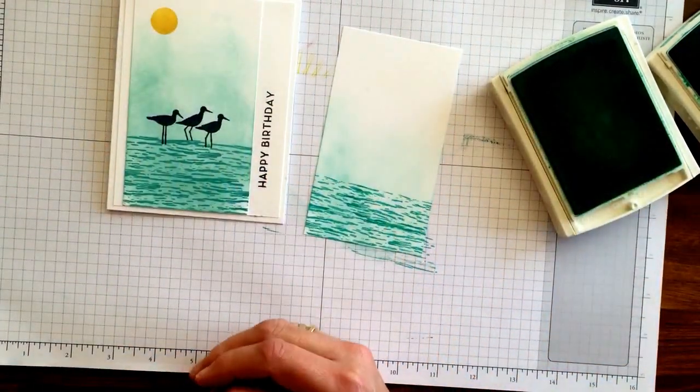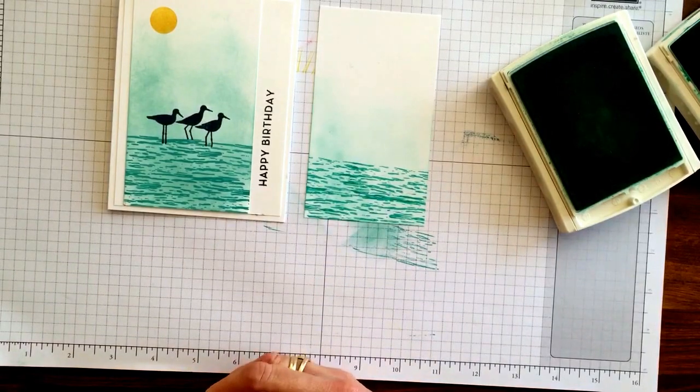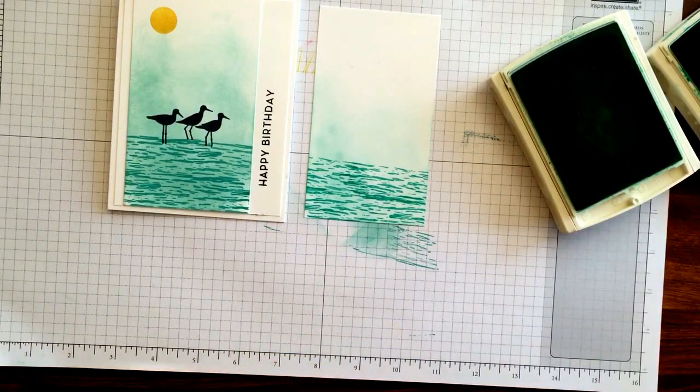And then I just added the sun and the sandpipers and attached the card. So a fun little sponging technique. Thanks for watching. Be sure you have subscribed to my channel if you want to catch all of these short videos I do. Thanks.